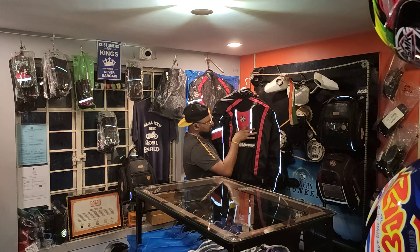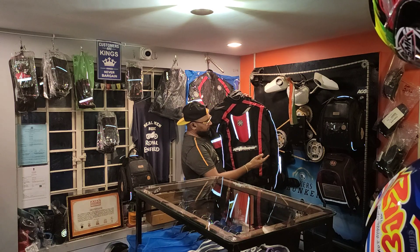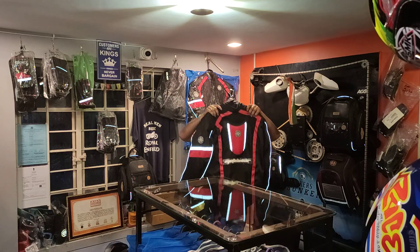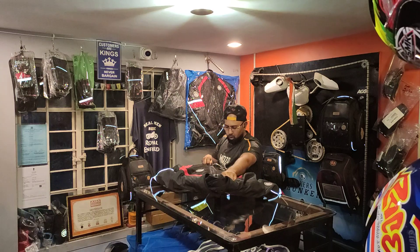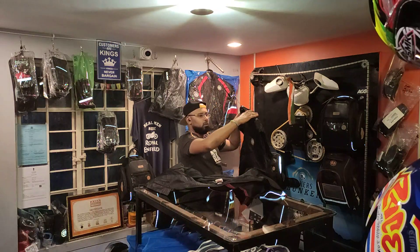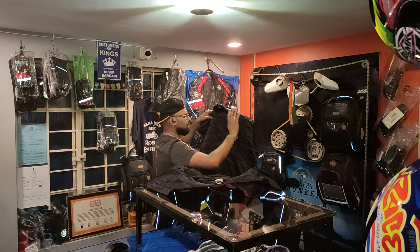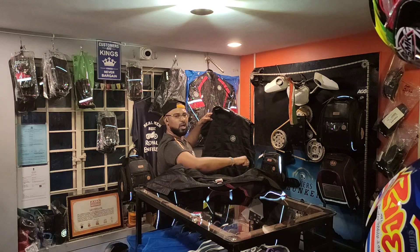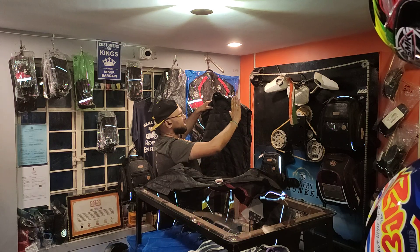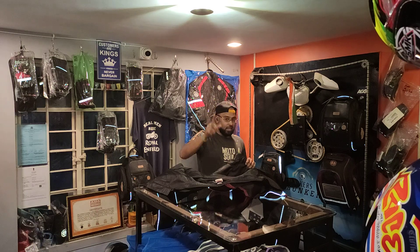The 3M piping looks amazing, and the mesh helps with air circulation and ventilation along with the Motorwear branding. Opening up the jacket further, it also comes with a sleeveless thermal jacket inside as a standalone layer. I actually asked Motorwear to make it sleeveless because having sleeves in a thermal liner becomes extremely annoying — sleeveless makes it far more comfortable.